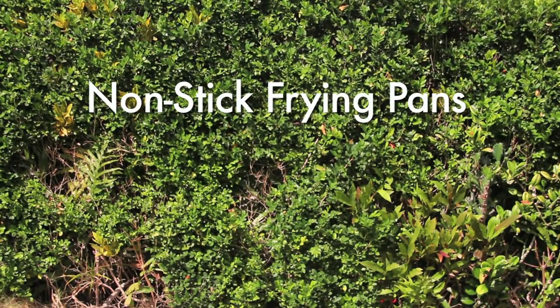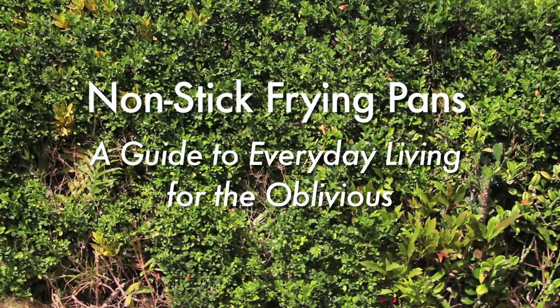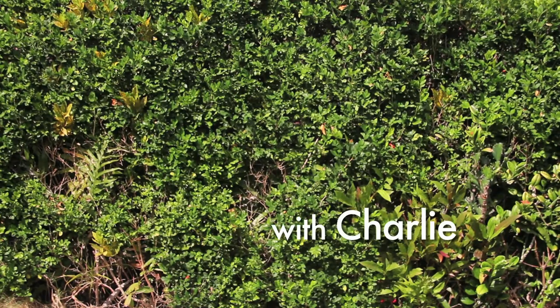Introducing Non-Stick Frying Pans: a guide to everyday living for the oblivious, with Charlie. Do I really have to be here?